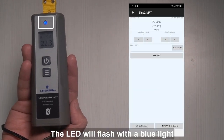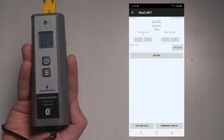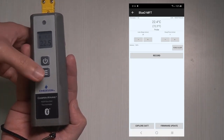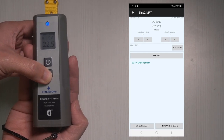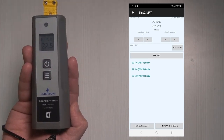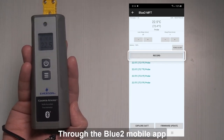The LED will flash with blue light, indicating a successful connection. You can press the record button to lock the temperature. You can also tap record to log through the Bluetooth mobile app.